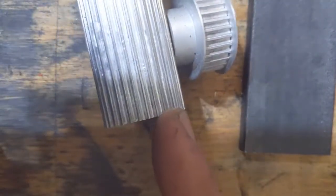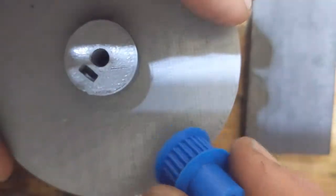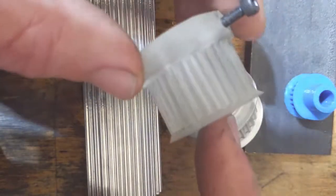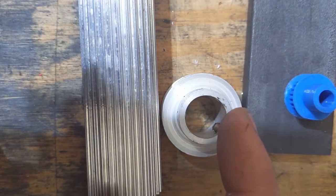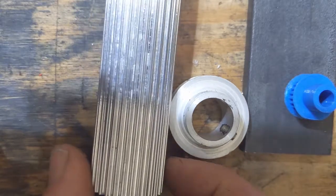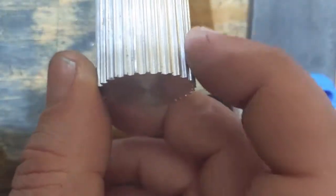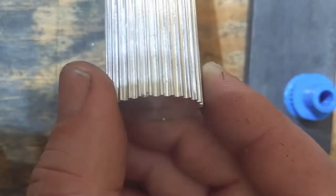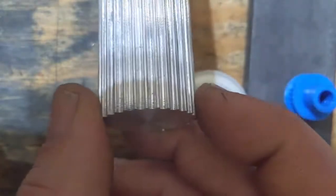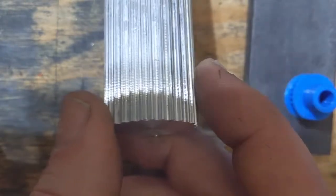So I think pulley stock is the best option. Second best is PETG printed, third is PLA, and fourth is the Soraya Tech blue — and I wouldn't even try anything else. That's just some practical experience on making pulleys at home. Unfortunately I don't have the capability to cut my own pulley stock yet, but I'd like to. Anyway, thanks for watching and I hope you'll save a little money buying some pulley stock.